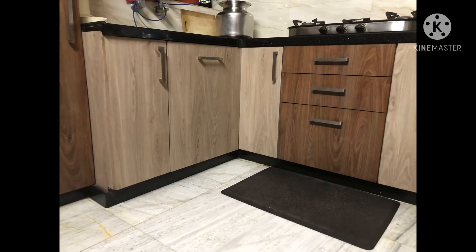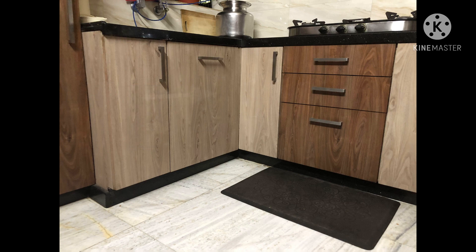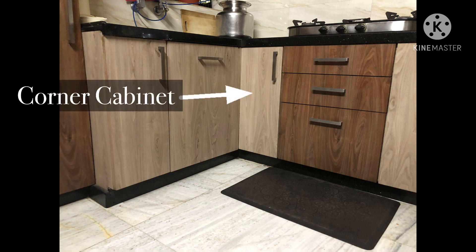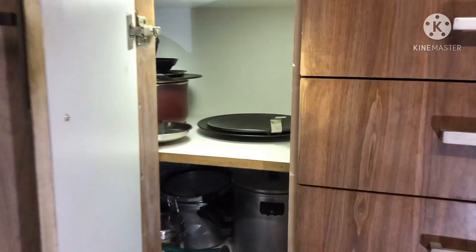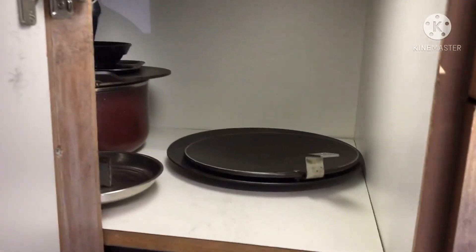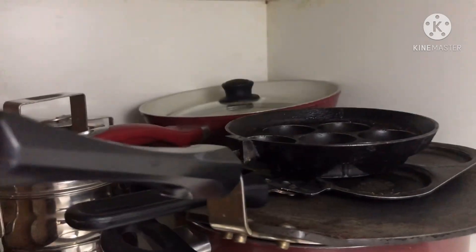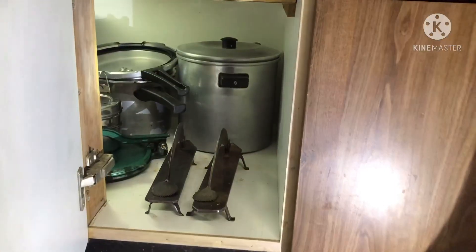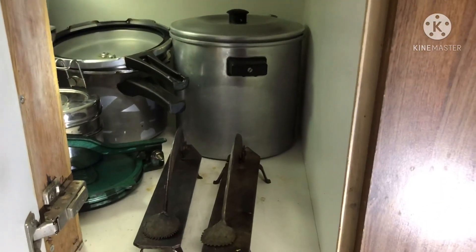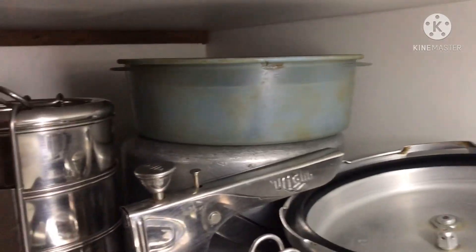Now let's move on to the left side of the kitchen where we have three cabinets. Here we have a corner cabinet which is a shelf system. The corner cabinet is divided into two divisions. In the topmost division, I have kept all the different types of pans which I use occasionally. In the bottom cabinet, I have placed the idli container, cooker, puri presser, and a few more things which are occasionally used.